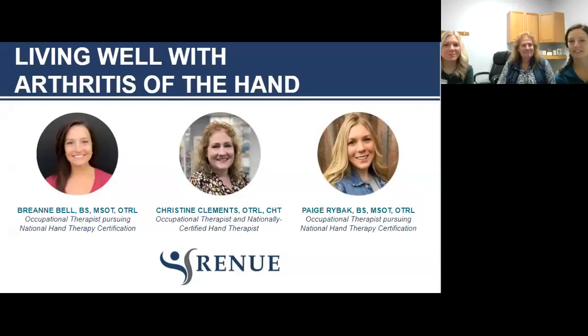Hello and welcome to our presentation. We are going to talk about how to live well with arthritis of the hand. My name is Breanne Bell and I am an occupational therapist currently pursuing 4,000 hours to specialize in hand therapy, as well as Paige Ryback who is over to my right, and Christine Clements.